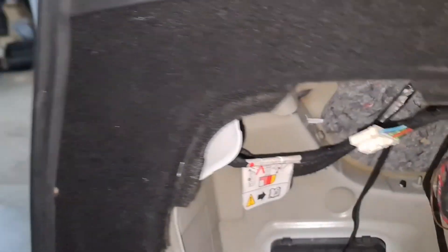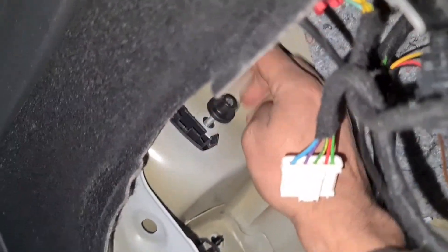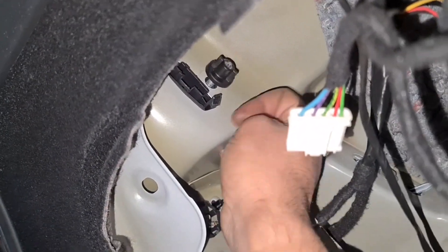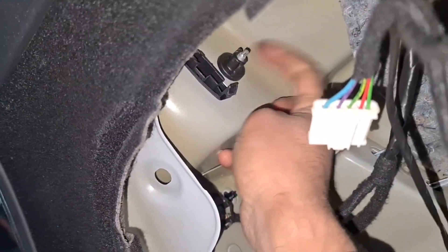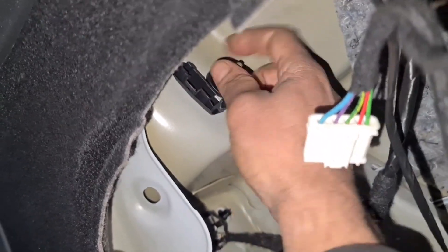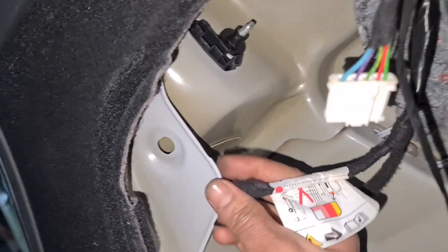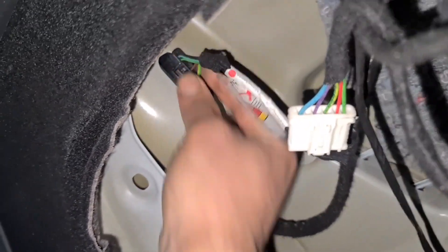Now I'll plug it in — actually first I'm going to screw it in and then plug it in after that. You don't need to go too mad on this, all you've got to do is just nip it up. That's it. And then plug in.